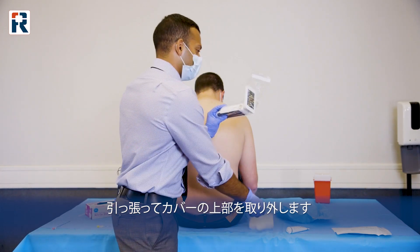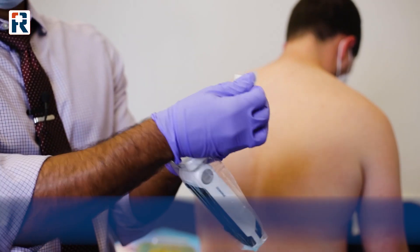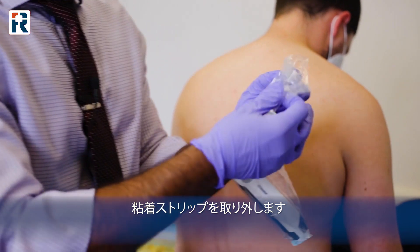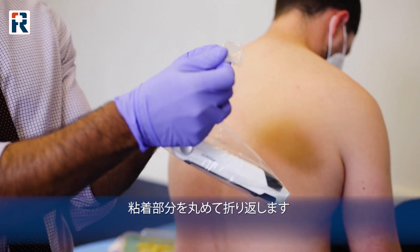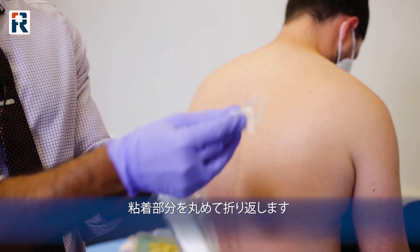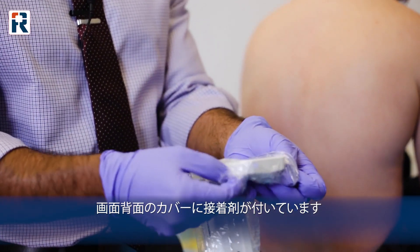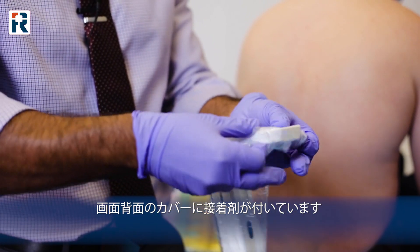You don't need this anymore. You're going to see this white portion right here — this is our sticker. We're going to take this off, and then you're going to take this portion and fold it back over itself, and this will allow it to stick onto the back.